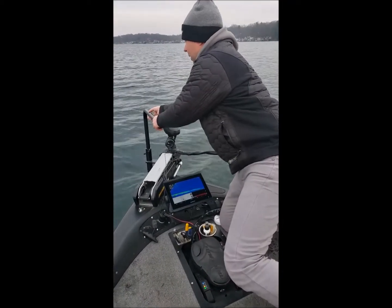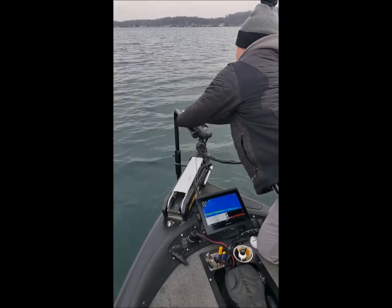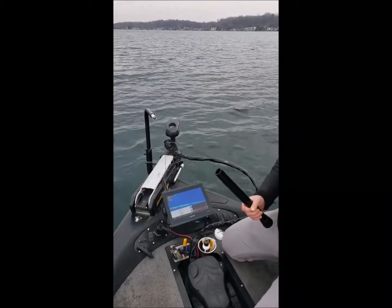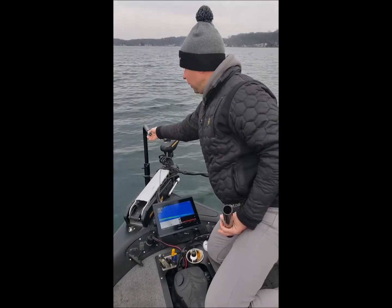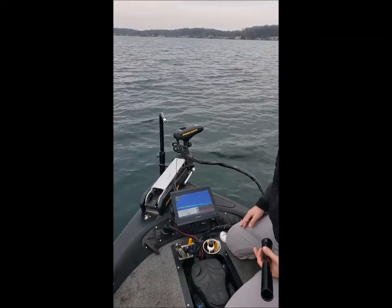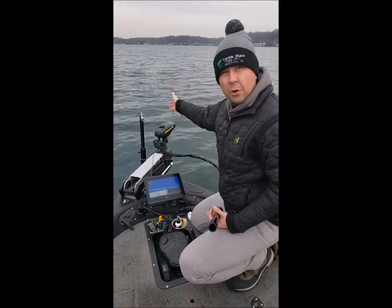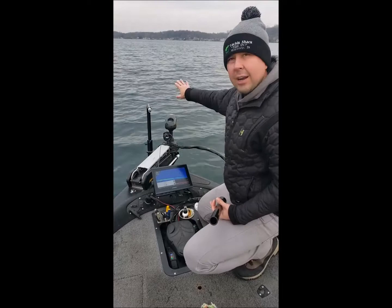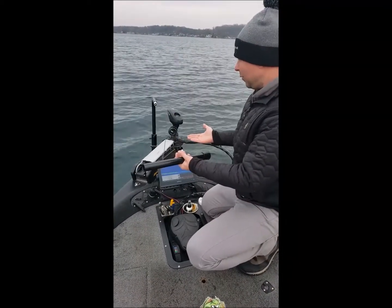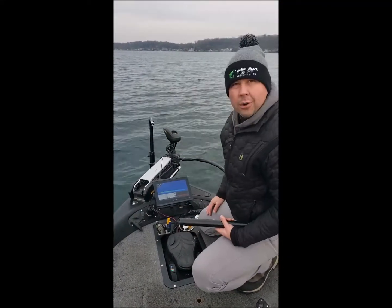We've got the final versions that are in production right now, and they're going to have some options that are a bit different than this one. You can have an extension pull handle or you can keep it short if you'd rather just occasionally move it. I find this option is pretty nice too because a lot of the time I simply want this transducer to be pointing forward, looking straight ahead — especially in perspective view when I've got that transducer turned horizontal and I'm searching all 150 degrees ahead of me. This way works great.